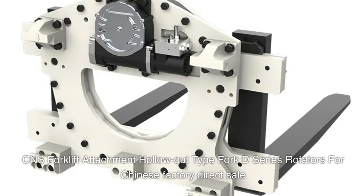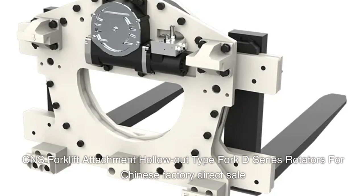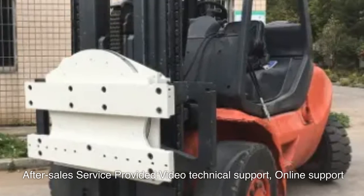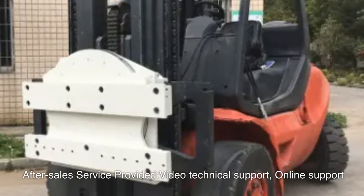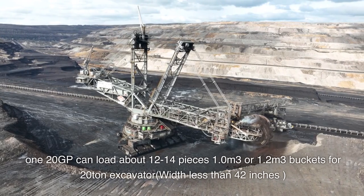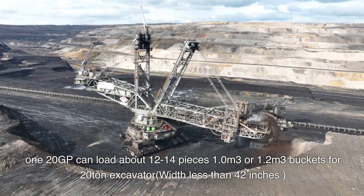CNS forklift attachment hollow-out type fork, D-series rotators for Chinese factory direct sale. After-sales service provided, technical support and online support available. A 120 GP container can load about 12 to 14 pieces, in 1.0 cubic meter or 1.2 cubic meter buckets.